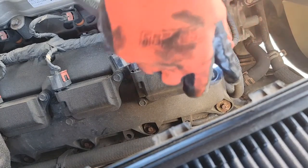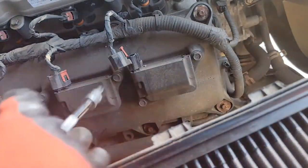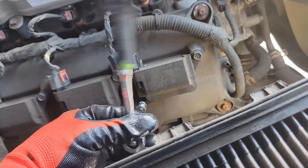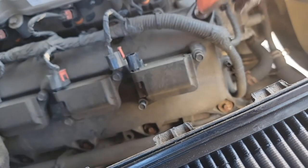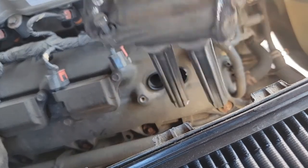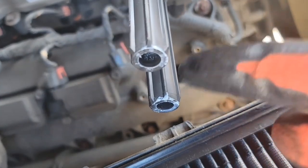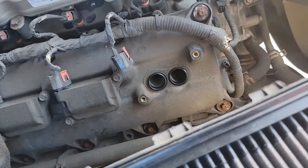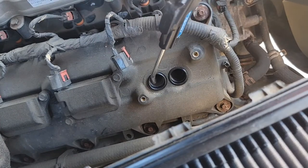Now that the connector's out, we just need to take out these two 10-millimeter bolts holding the coil. Now that those are loose, go ahead and wiggle this and get this out - it'll pop straight out like that. You can see it still got dielectric grease on it.